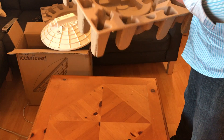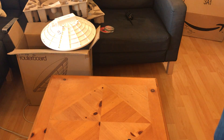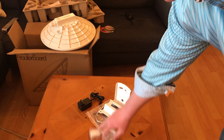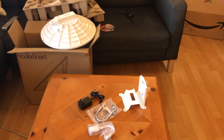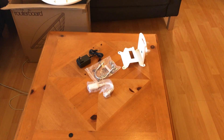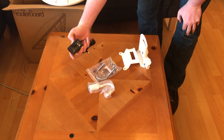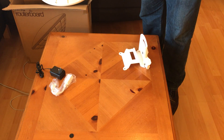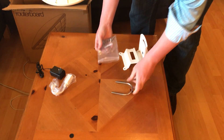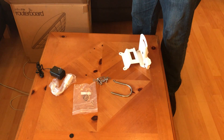The nuts are in the bag. So we have the tilt bracket, the power supply, the power injector — and this is the mounting hardware. Experience has taught me this is probably all metric stuff.